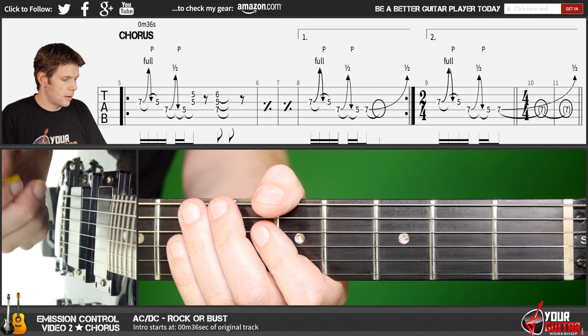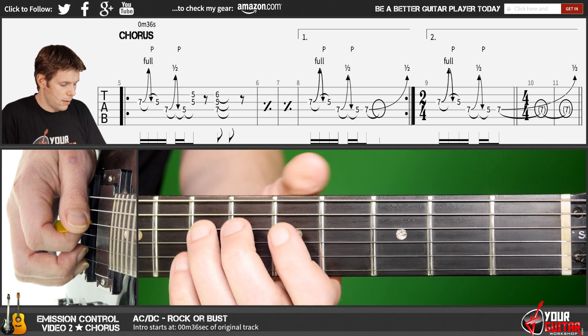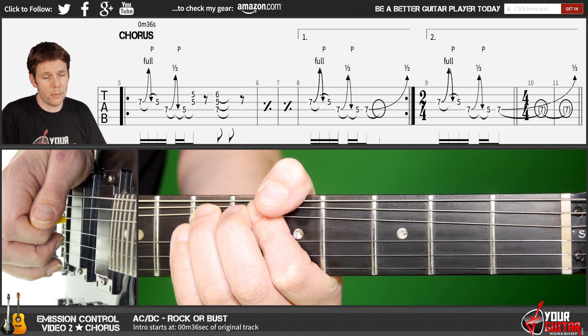Now, the second ending of the chorus is exactly the same as the first one. The only difference is that the bend that you do is held for two whole bars.